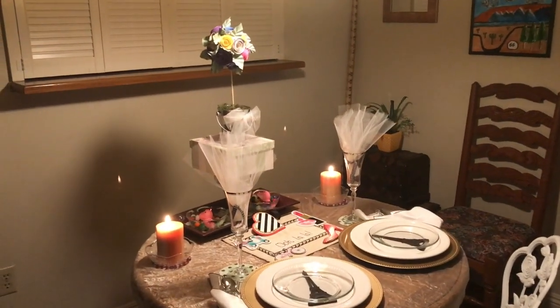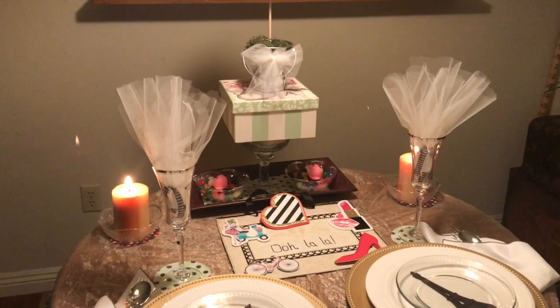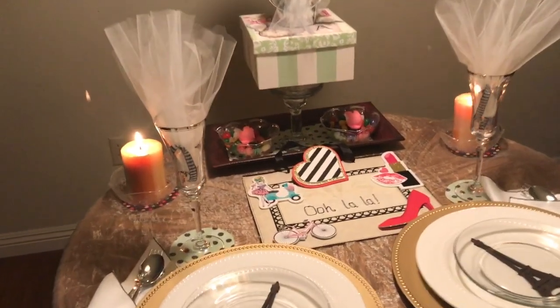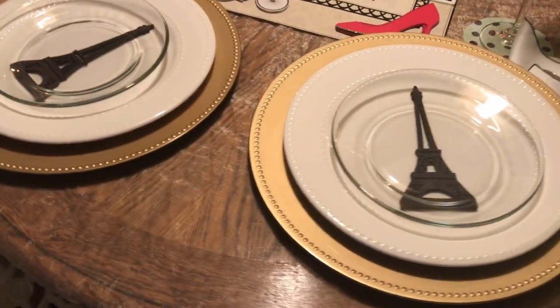Ooh la la! Tis a bit of Paris. What do we have here to represent Paris? Here we have the Eiffel Tower.